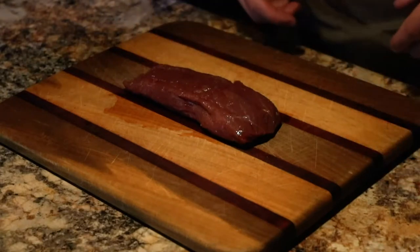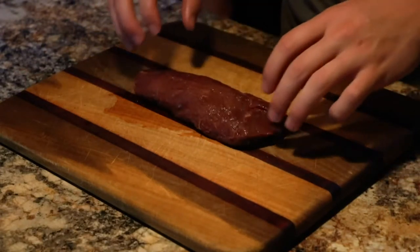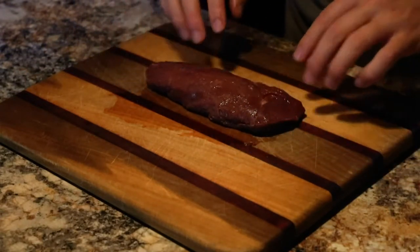First step is going to be getting your tri-tip thawed out overnight all the way so there's no ice. Once you got that thawed out you can take it out and check it. Make sure it's fully thawed.